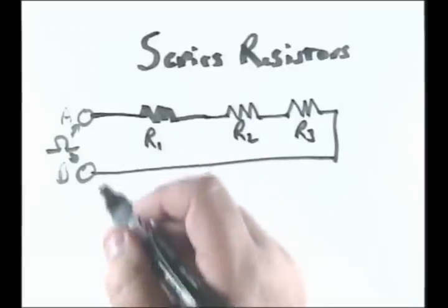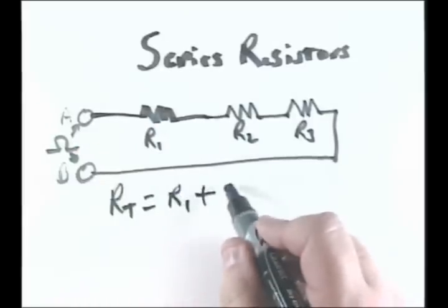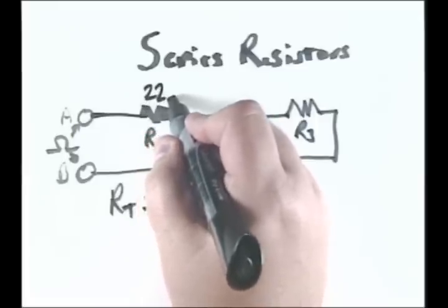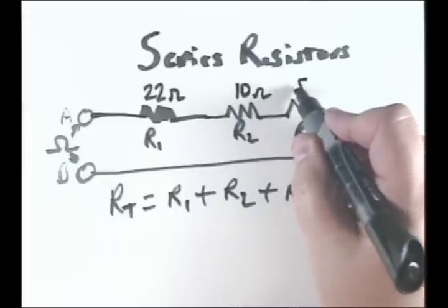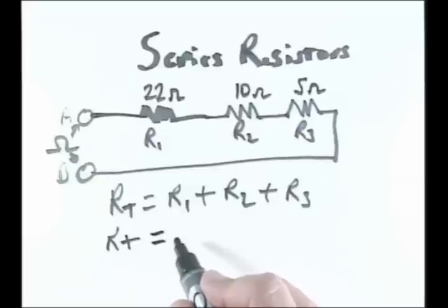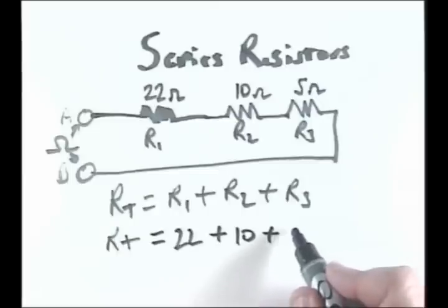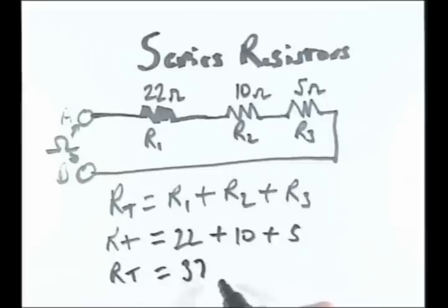In a series circuit, RT — that's the total resistance — equals R1 plus R2 plus R3. Now let's say these resistors are 22 ohms, 10 ohms, and 5 ohms. Then RT would be equal to 22 plus 10 plus 5, so RT would be equal to 37 ohms.